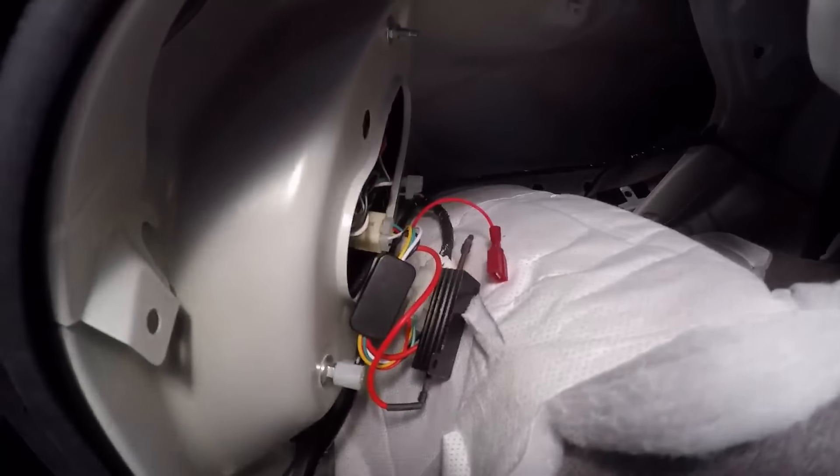I've got it plugged in kind of loose. I'll test it — I just need to put the ignition on and try the turn signals, that's about it.